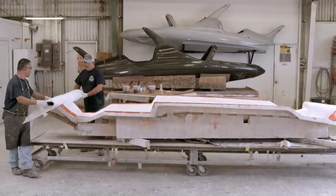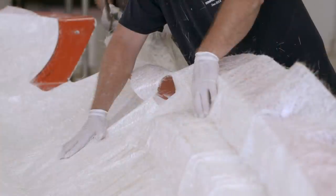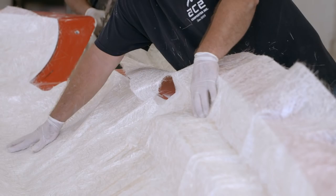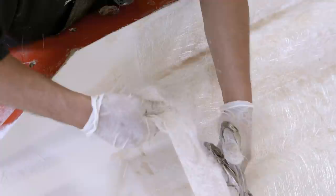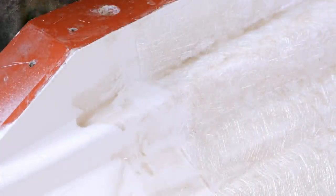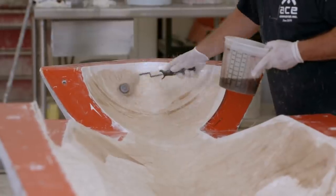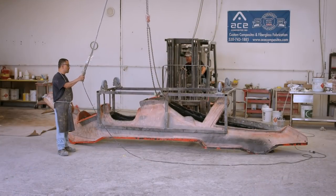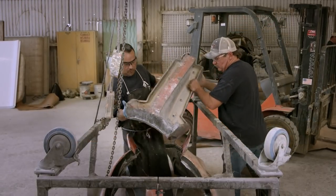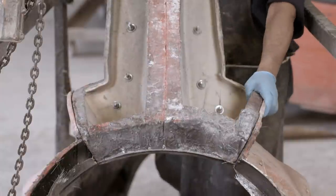Once the gel coat has hardened, vinyl ester resin is brushed onto it. This resin is known for its water resistance and is generously applied all over the hardened gel coat. Chopped strand matte fibre is then draped over the resin — a fabric made of long strands of fibreglass whose binder dissolves on contact with the resin, causing the fabric to soften and fit to the contours of the mould. After trimming the excess, the strand matte is completely soaked with more resin, rolling it to remove any air bubbles. This is the top half of the main body mould, lined in the same way, to which a dorsal fin mould is bolted at the rear.